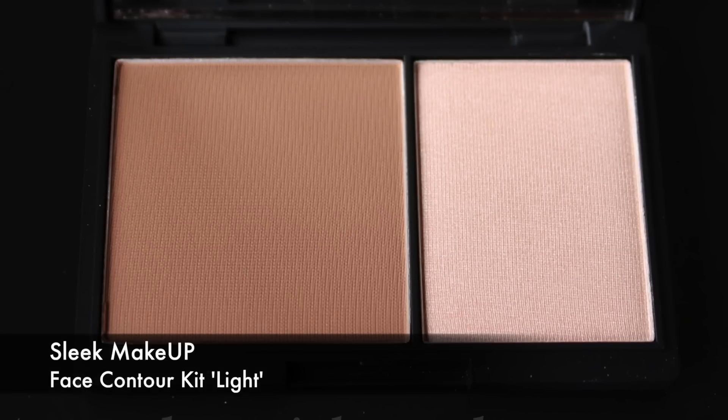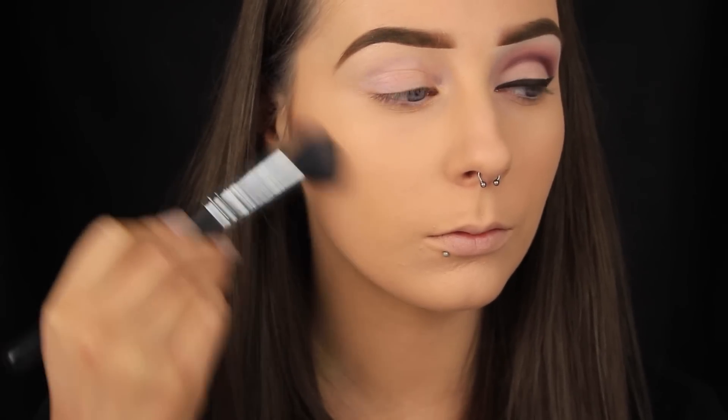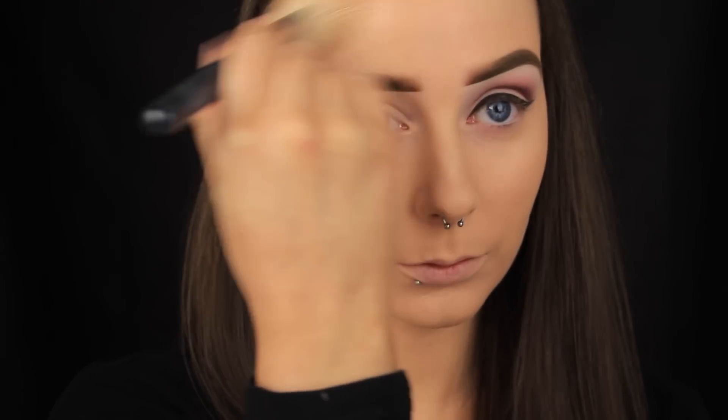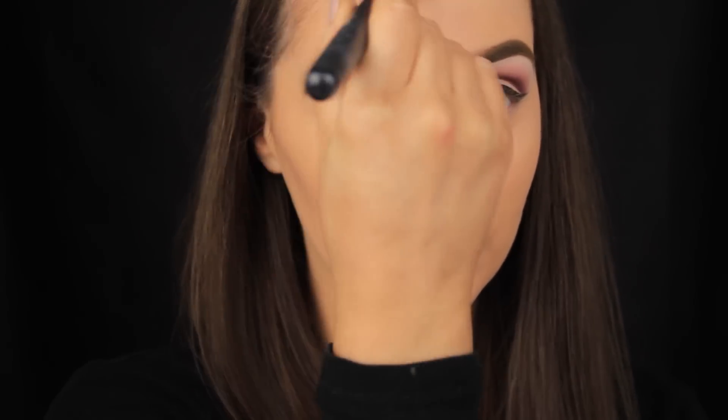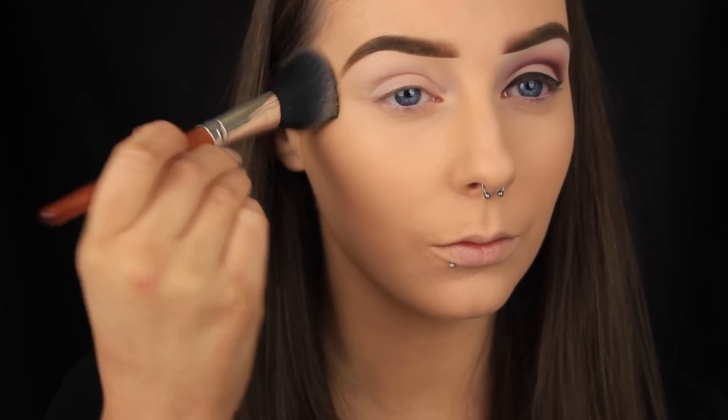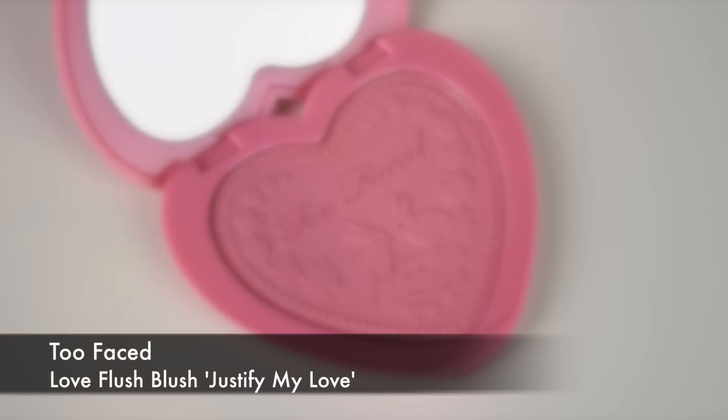Next I'm using a contour shade to carve out my cheekbones. Mine are slightly pronounced so I know to apply the product in that hollow, but if you don't have prominent cheekbones or you're unsure where to apply the product, use the tip of your ear as a guide and sweep the contour shade down from that point. I use a small contour brush first to lay down and blend the product, then go in with a fluffy angled brush to buff it out, and a larger brush for the forehead and jawline. Then I sweep some face powder underneath the contour to sharpen it and make it look more defined.